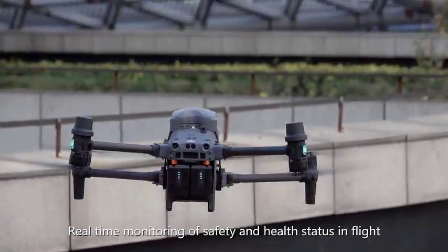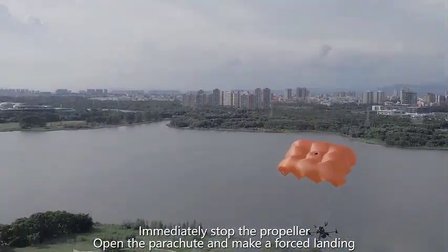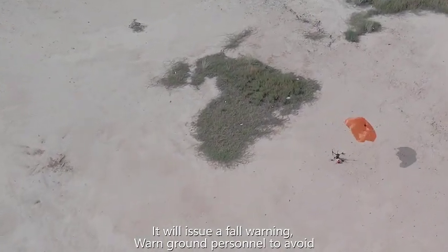Real-time interaction with the aircraft enables real-time monitoring of safe and health status in flight. It will immediately stop the propellers, open the parachute, and make a forced landing, while issuing a forewarning to alert ground personnel to avoid the area.